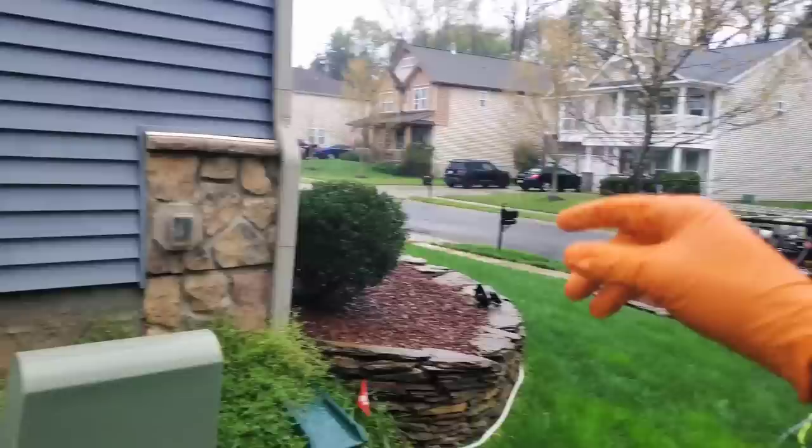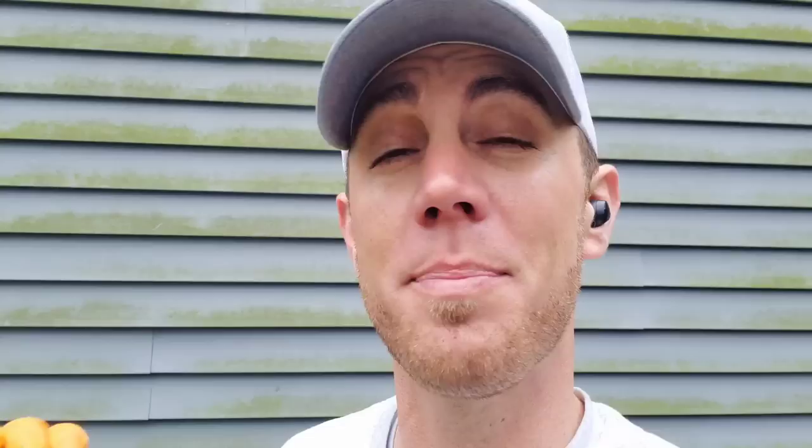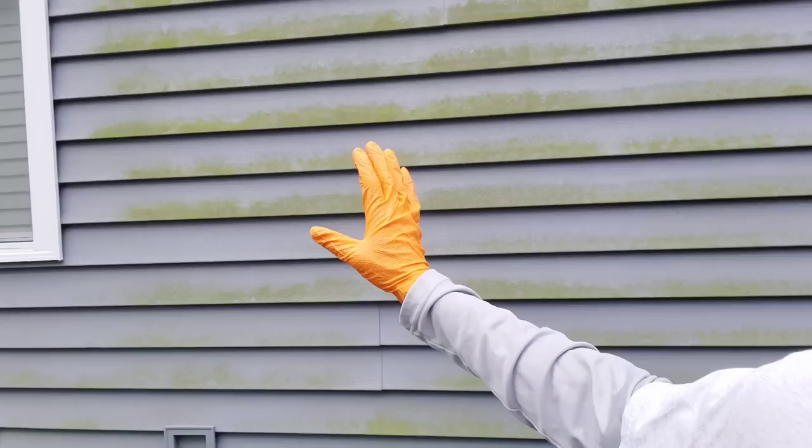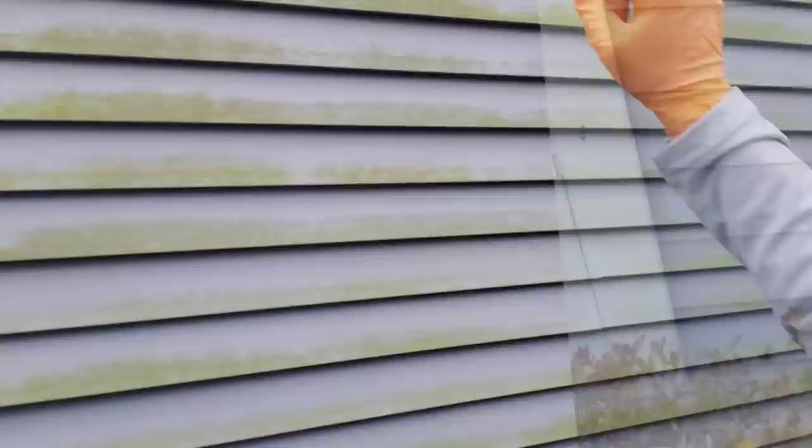Quick tip for when you're washing a house that has oxidized siding: if you're using a 12-volt application for soft washing you don't really have to worry about it, but if you're downstreaming and have the capability to use strong jet force on the siding, you want to make sure you step very far back and use a fan tip to apply your soap and rinse. Otherwise you can pencil up the siding pretty bad and it'll be hard to blend that in.